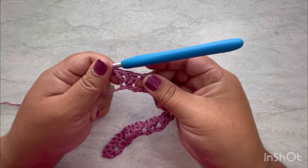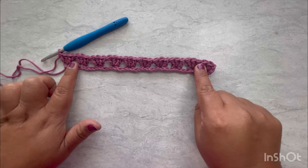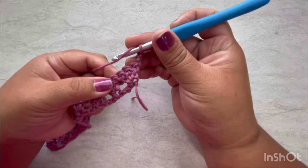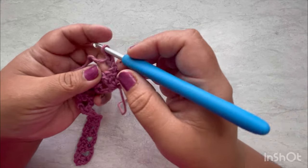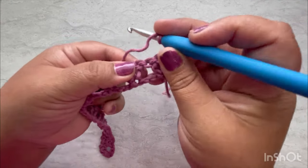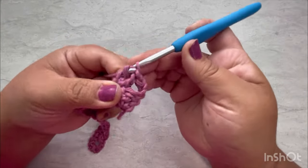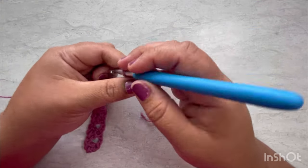There you go — that's how the first row of the granny stitch looks. Now chain one, two, three and turn your work. You see this space here? This is where we are going to put our first three doubles. Wrap the yarn, insert the hook into the whole space, pull up a loop, and complete the double. Do that three times for three doubles.